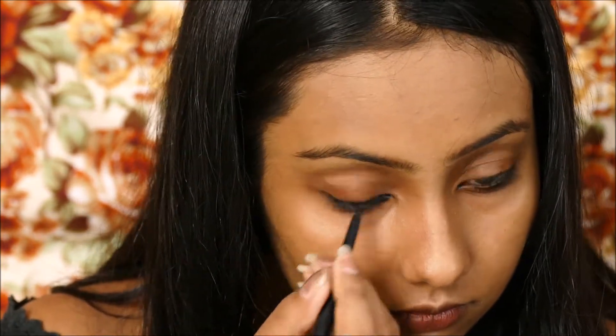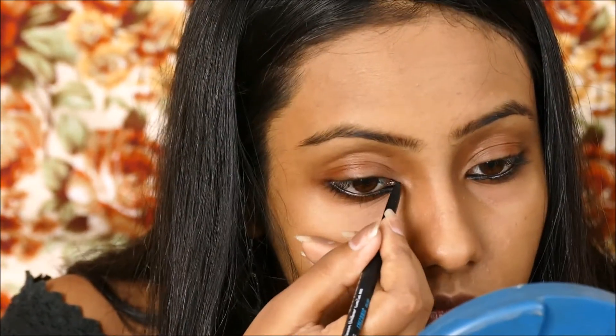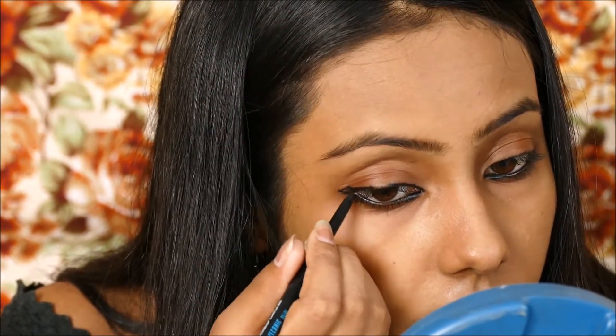I am taking my iconic Kajal and applying it very generously on my lower eyelid, and then on my upper eyelid as well. It is not necessary that you need to wing it out like I have done — you can apply it the normal, usual way — just leaving a little bit of a gap on your lower or upper eyelid like I have done. And this is pretty much it. This is the easiest one that you can do on the go.